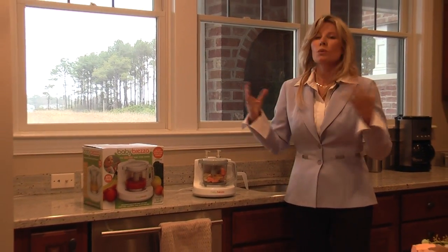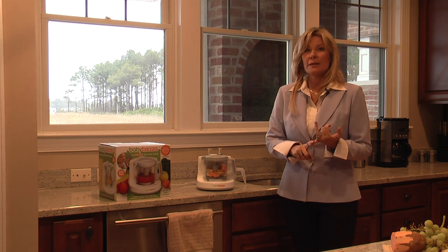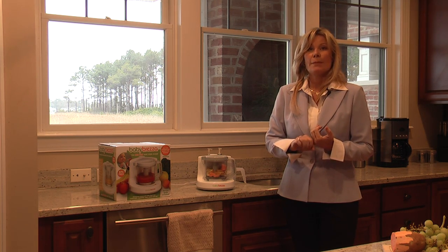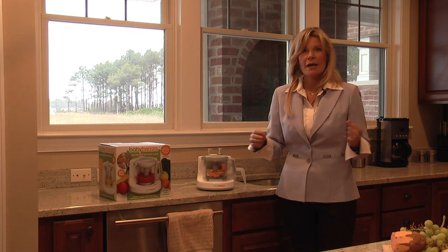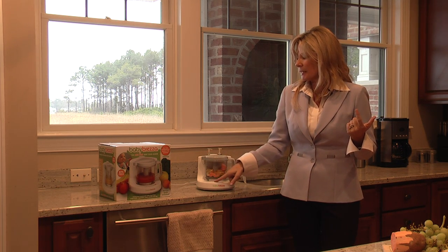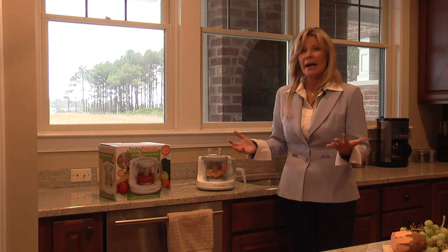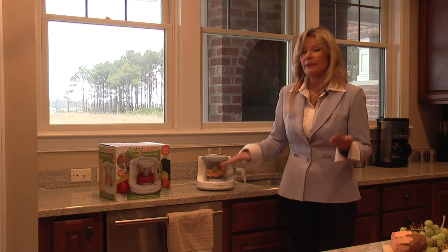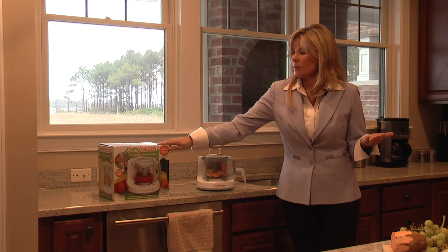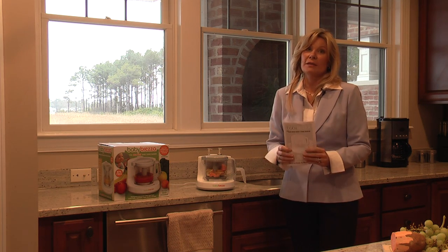Where do you find the Baby Brezza? You can find it at babybretza.com. You can also find the Baby Brezza at Babies R Us. Again, a wonderful gift — a great Mother's Day gift, just a fantastic item for any mom. In a couple minutes this machine will start to steam, and then once it's ready it'll blend, and when we come back the product will be completely ready to be fed to your child. I hope you read more about the Baby Brezza on babybretza.com, choose some recipes, make your own recipes, and I think you'll love it. Thanks.